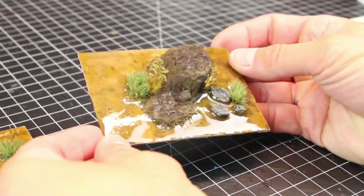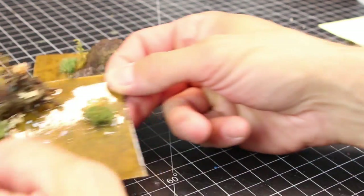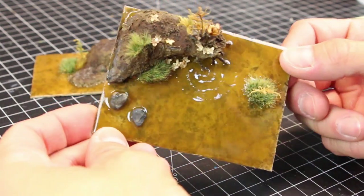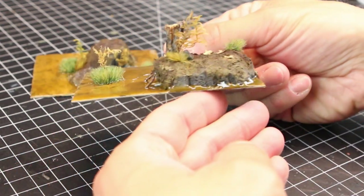The nice thing about these is they sit really nice and really flat, so when you have 10 or 15 of these spread out on your game board, you can have them all separate or press them up right against each other in any different combination you want, and they fit really nicely.